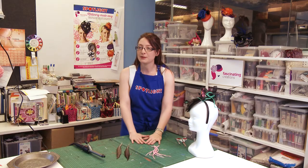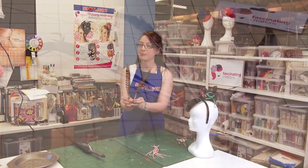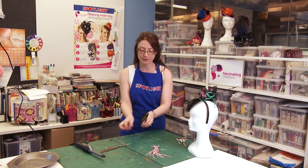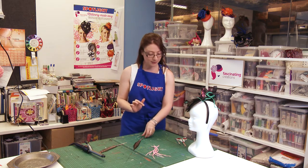Some feathers can be improved by curling them. These ones here are the Lady Amherst feathers, and if we were to strip one side back so that we can curl it.